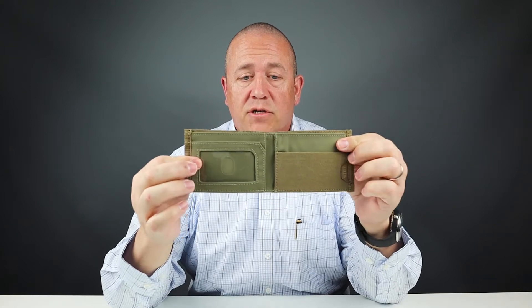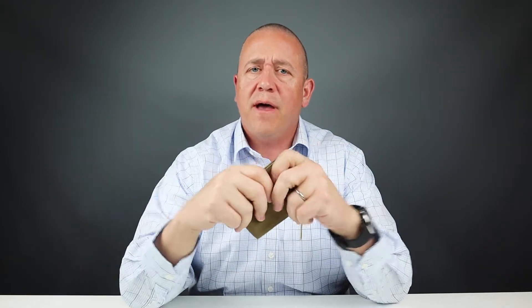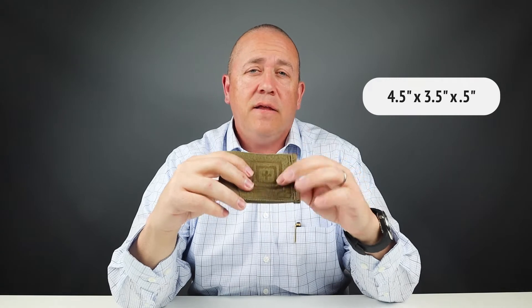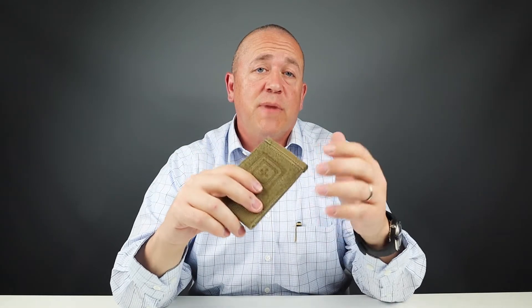It's priced at $30, which is very reasonable — you'd expect it to be more due to the brand, but it is fairly priced. The length is longer, which gives you deeper pockets. With these deeper pockets, access to the cards is a little tougher because you have to fish them out, but the flip side is that they're more secure. It measures four and a half inches by three and a half inches by half an inch thin, and the perception is that it is very durable — something you'd expect as a tactical wallet offering from 5.11.